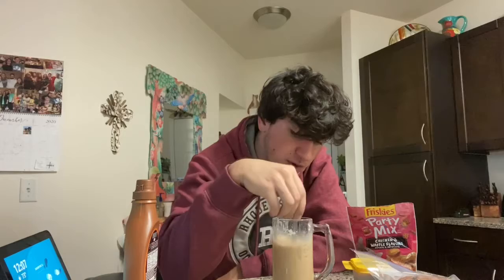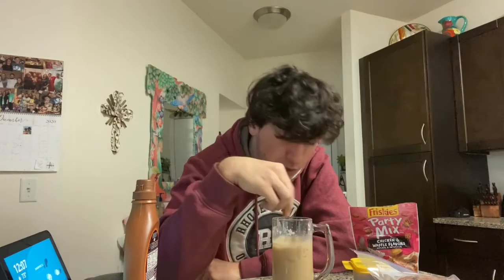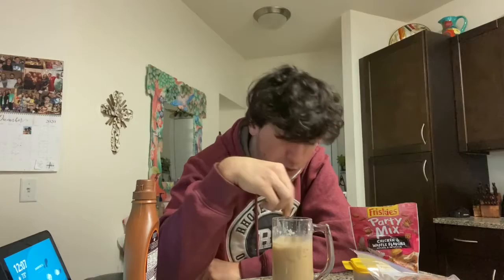Now I'm gonna mix in this caramel stuff, and this is what should really actually make it taste like caramel, because the creamer didn't really change the taste at all — it changed the texture a little bit, but it literally tastes exactly like it did before. Okay, that did it. This tastes like good iced caramel coffee. I thought this wasn't gonna end well, but this isn't bad.